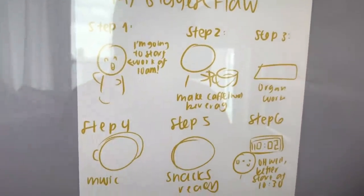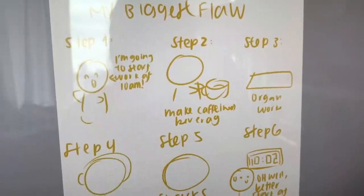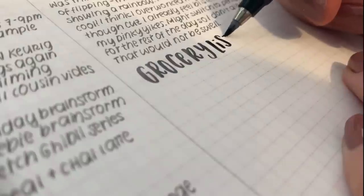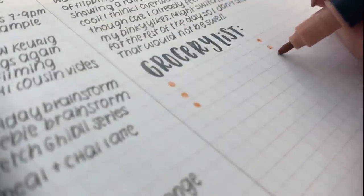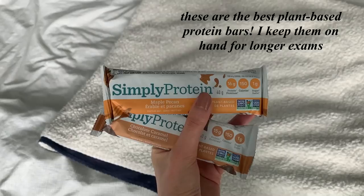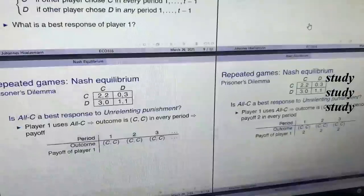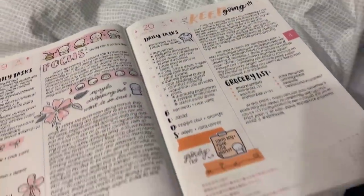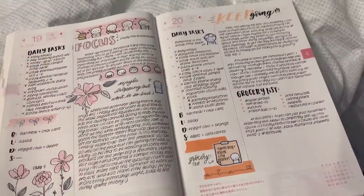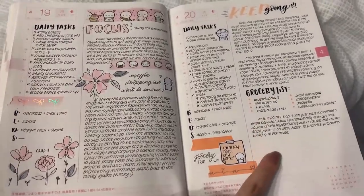I wanted to show you guys the preliminary sketch for a comic idea that I just ran through in my head, so I'm going to take a break from studying and work on this. Something I want to point out is that it's completely okay to not fill out a full spread. It is already 2 in the morning and I really don't have anything else to add for today, so I'm just going to leave the space.